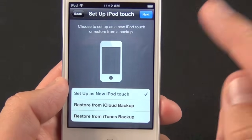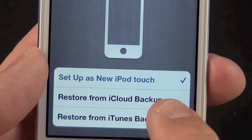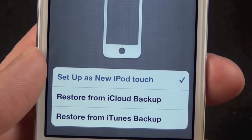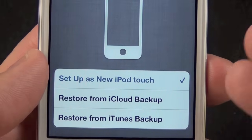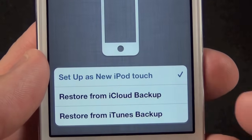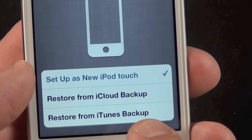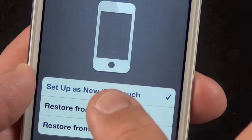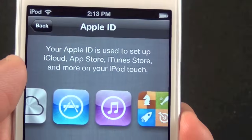Now we have three options: set up as a new iPod touch, restore from an iCloud backup, or restore from an iTunes backup. I don't have an iCloud backup, but with iOS 5 and iCloud you could back up your iPod touch and restore it from the cloud instead of syncing to iTunes on your computer. I'd really like to restore from an iTunes backup but that would take a while, so let's set up as a new iPod just to take a look.